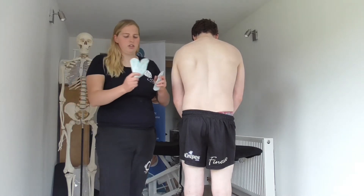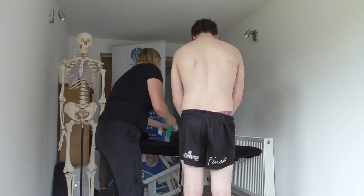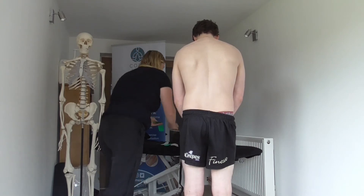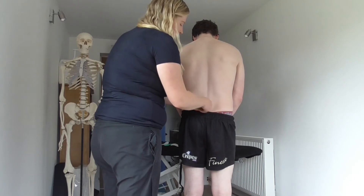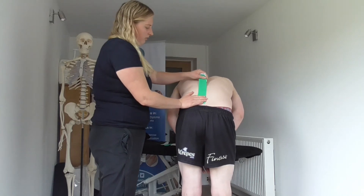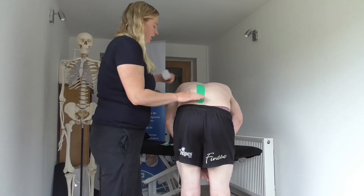We're going to have 10-35% tension. We pre-cut our I-strips and we're going to start with them. The first thing we need to do is apply the anchor down. Once we've got the anchor either side of the spine, we're then going to ask our client to slightly flex forward. As they do, we're going to take the tape with them and stop there, seal off, and come back up.